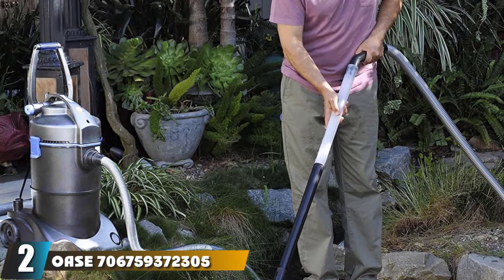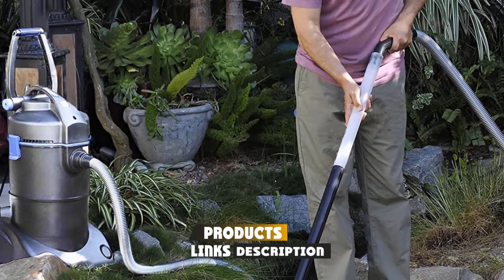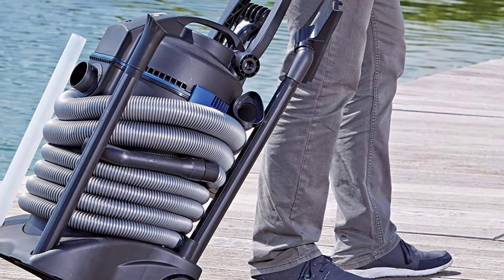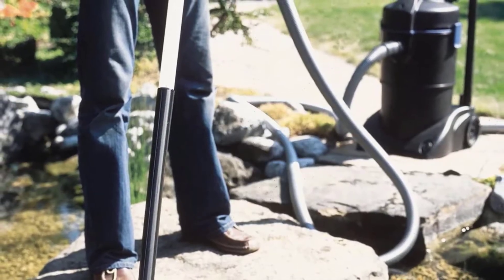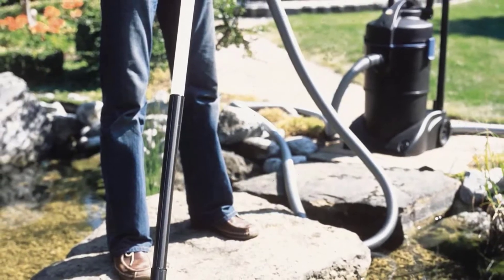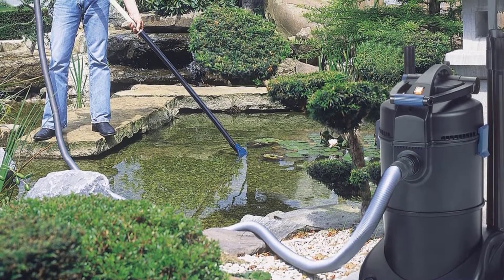Moving on to the next at number 2, the Pondovac 3 Pond Vacuum Cleaner. OST vacuums come in several designs and the slightly older Pondovac 3 is still worth considering. The first question that comes to mind is how does the Pondovac 3 differ from the Pondovac 4? Both models use high-power electric motors to draw water from deep below the surface and use a dual-chamber design to ensure flow remains constant. However, the Pondovac 3 uses a slightly less powerful motor — 1600W vs 1800W.